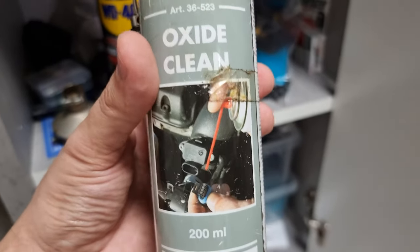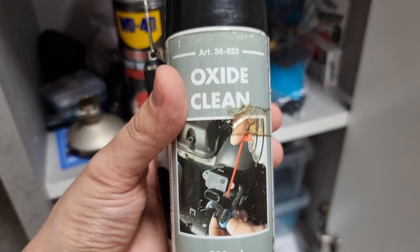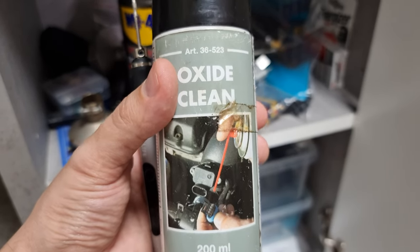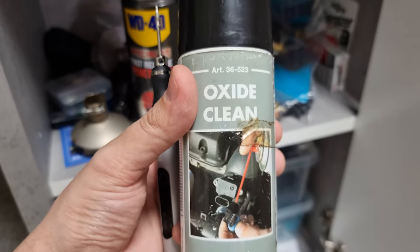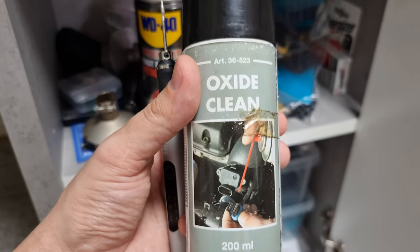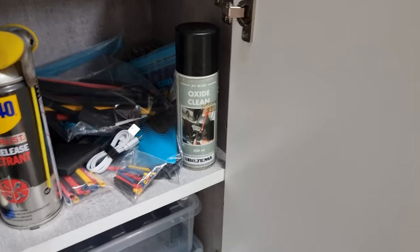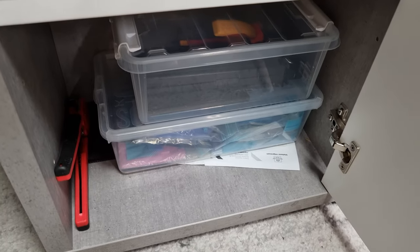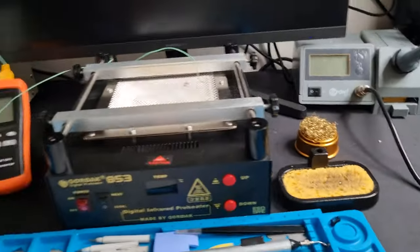Also get yourself some oxide cleaner. This is for cars, but you will encounter graphics cards that have green oxide on them. This stuff works wonders — spray a little bit on a Q-tip and use it to remove the oxidation. Typically I'd recommend you reflow the parts that have oxidation, but if you remove the oxide and the solder looks in good condition and the SMDs aren't going anywhere, then just leave it alone. You'll also need some thermal pads.